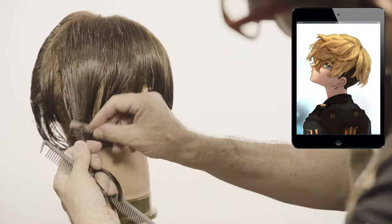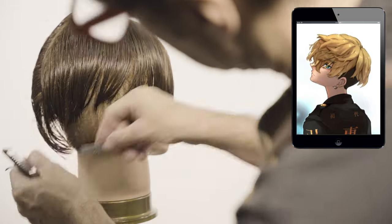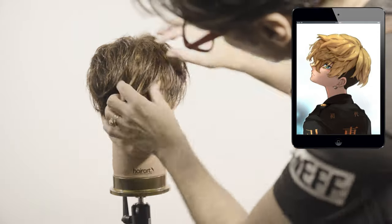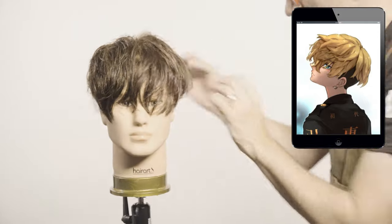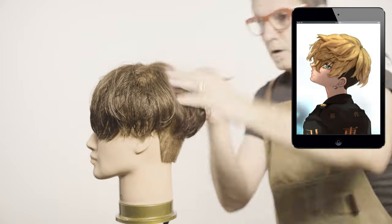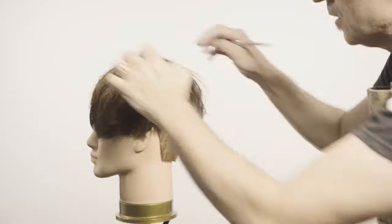Use the freeform technique with the razor to cut this section. If the hair you're working with is not good to be cut with the razor, use a point-cutting system with the scissors. Follow the pictures on the corner so you can see what I'm trying to achieve.